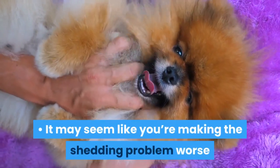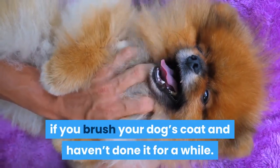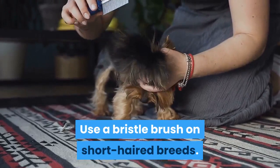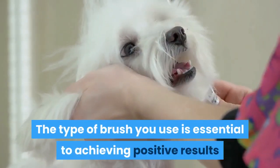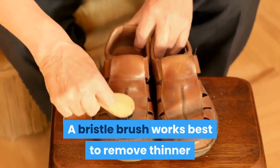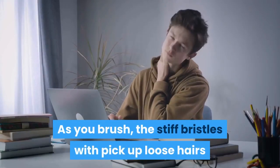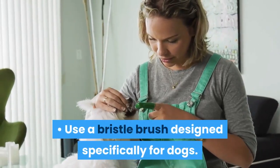It may seem like you're making the shedding problem worse if you brush your dog's coat and haven't done it for a while. Stick with it. Over time, you'll notice less hair floating around in your home. Use a bristle brush on short-haired breeds. The type of brush you use is essential to achieving positive results when you brush your pup. A bristle brush works best to remove thinner hair without sending it flying all over the place. As you brush, the stiff bristles will pick up loose hairs and smaller clumps of hair.